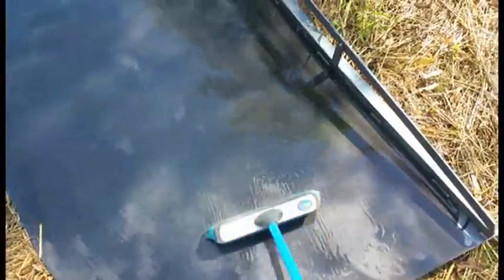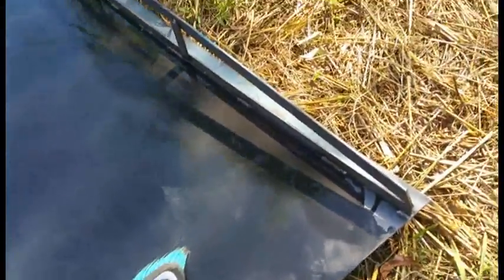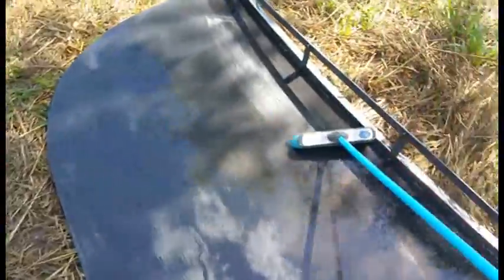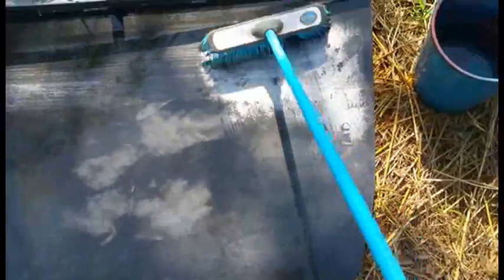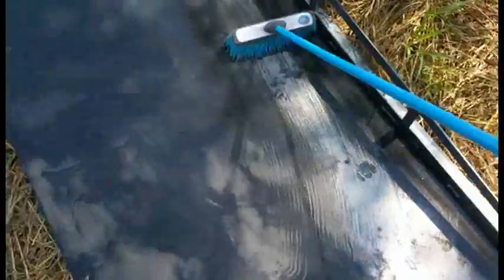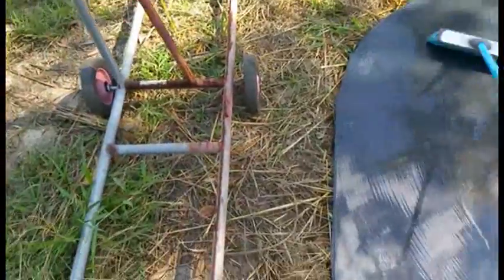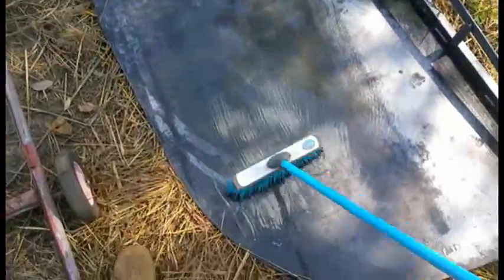This saves me hours and hours of grinding and cleaning. I can just wash the acid water across it, and once it's clean enough to finish off with a stripping disc or sanding disc — look at that, that's incredible. Just keep spreading it around. Google is your best friend when you need to know about stuff like this — that's the place to find it.